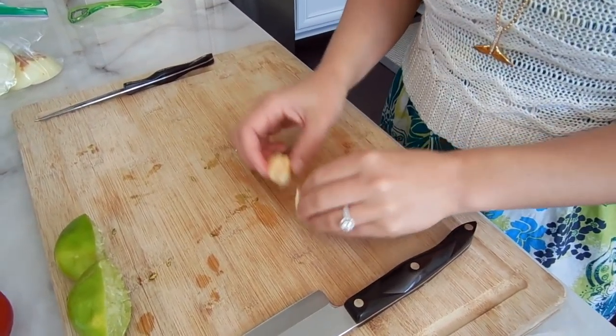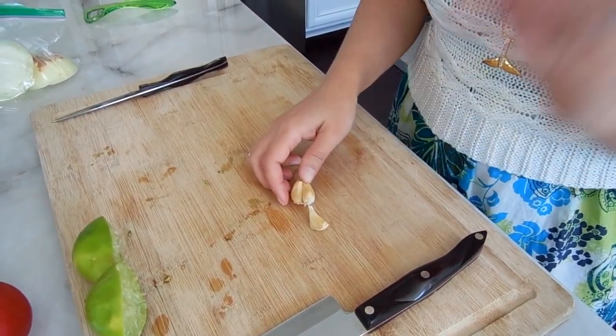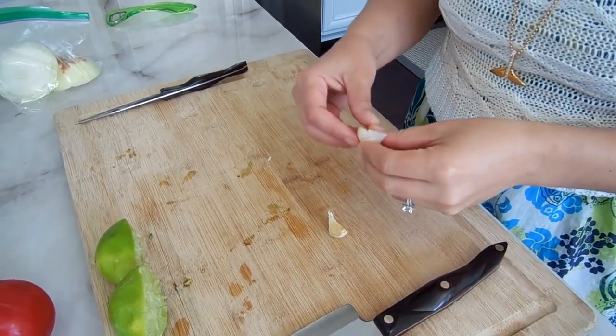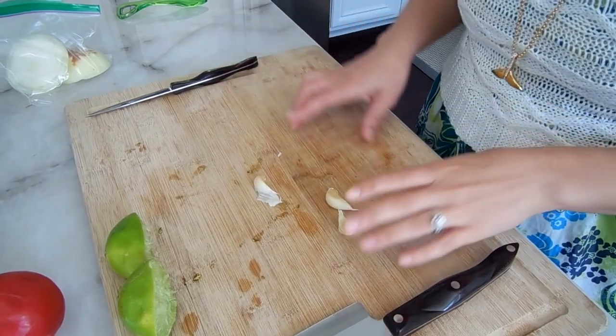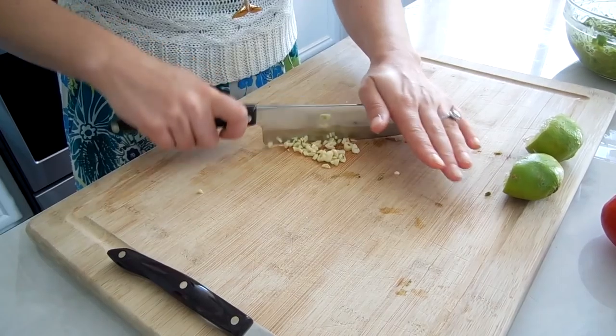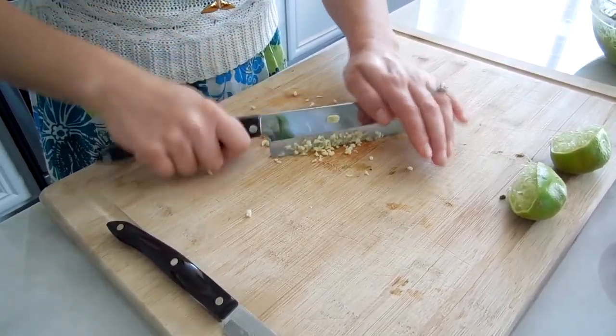For now I'm going to start with the garlic. I'm doing three cloves of garlic — I'm going to finely chop them and they're going to go straight into the guacamole raw, which is super good for you because raw garlic is very heart healthy. I try to chop it as fine as I can so that each bite has a little bit of the garlic flavor. It really does make the biggest difference. If you're a huge garlic lover, feel free to add more than just three cloves.